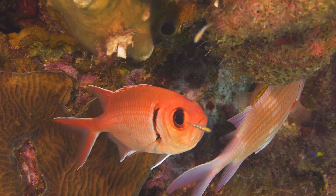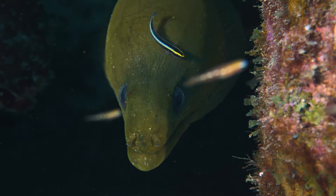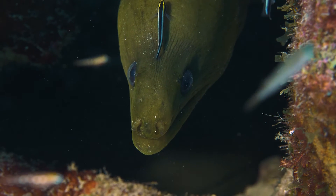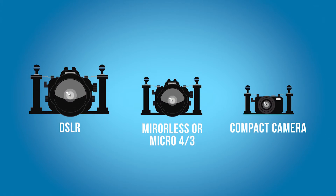Of course both have their benefits. If you have a smaller housing, it's easier to travel with, you can get into tighter shooting areas, and it's a lot cheaper. The bigger ones are obviously more expensive but need less tweaking. At the end it just depends on what camera you have and what you want to do. So if you're using a standard camera like a DSLR, mirrorless system or a digital camera, you're going to have a smaller housing and you're going to have to trim and adjust that buoyancy.